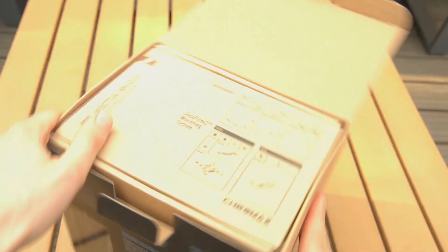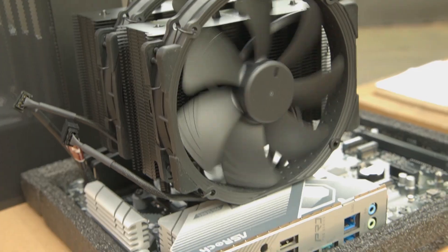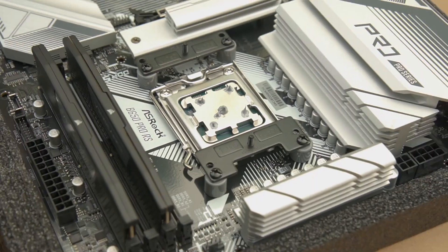Hello, gamer! Today I will unbox this high-end class Noctua Chromax dual-tower CPU cooler and install it on an ASRock motherboard.